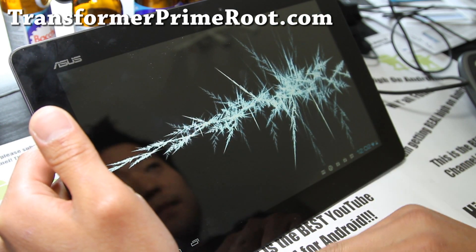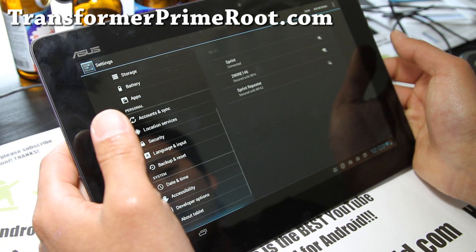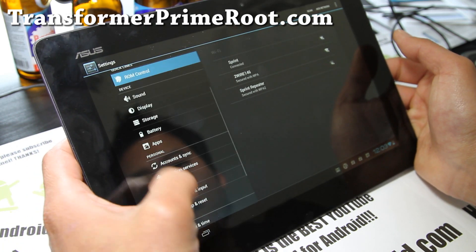I have really no need for all that ASUS stuff — it's just adding bloatware that I don't need.